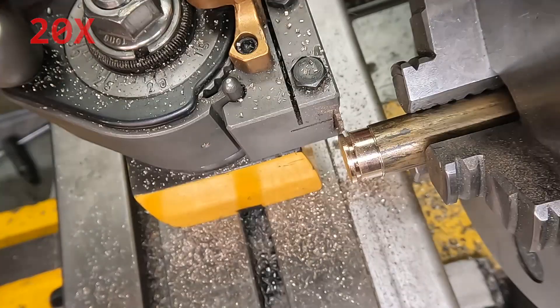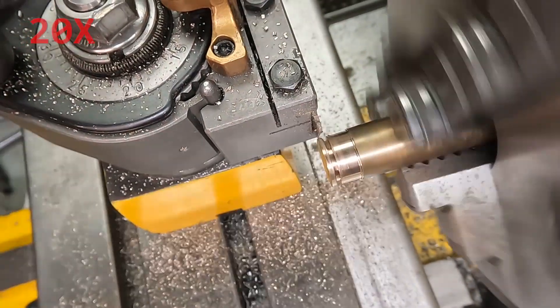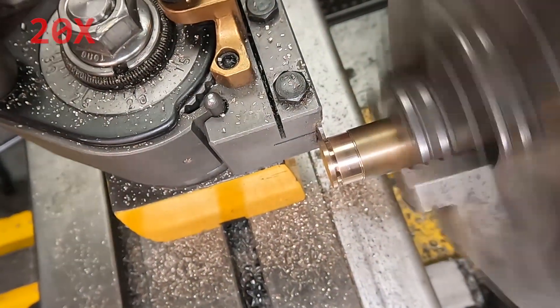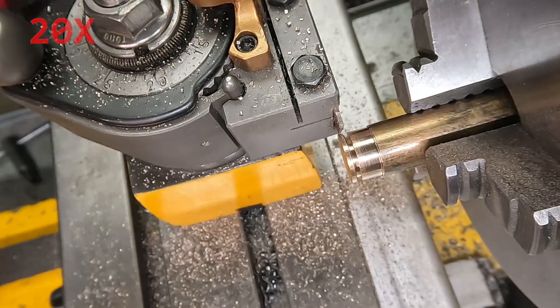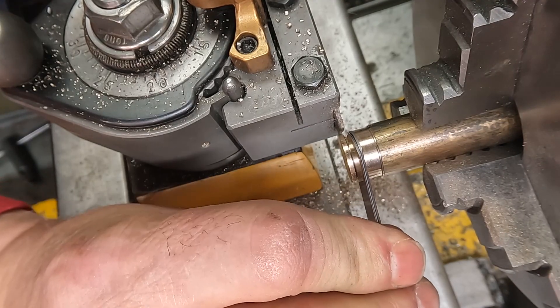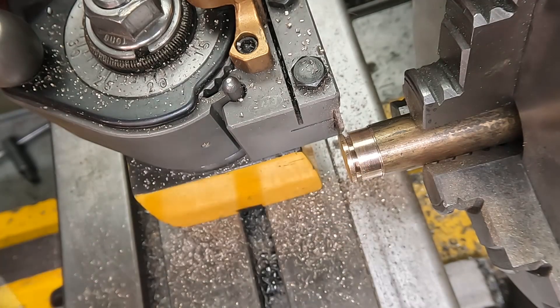Off-camera, once the piston is removed, I adjust the barrel diameter with engineering blue and scraping to just take off the high spots until the piston moves freely in the barrel. It took a lot of time and there was no camera for that. Here I have my groove to 50 thou and I move on and do the second groove.